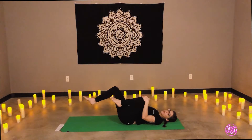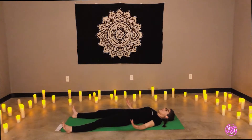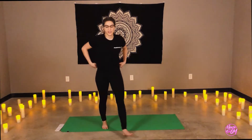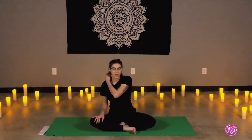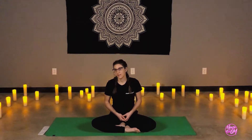Slowly releasing one foot at a time to the corners of the mat. Arms fall out beside you, palms facing up — corpse pose, Savasana. Closing the eyes or softening the gaze. If you have a window near you or a light on in the room and you wish to have a darker setting as you relax, feel free to bring a cloth, a towel, or a t-shirt over the eyes for your relaxation.